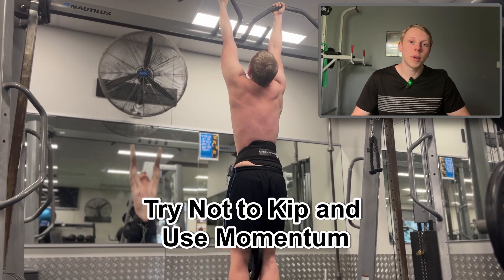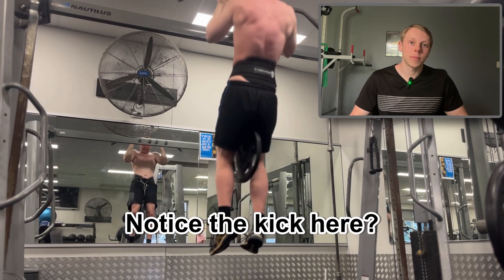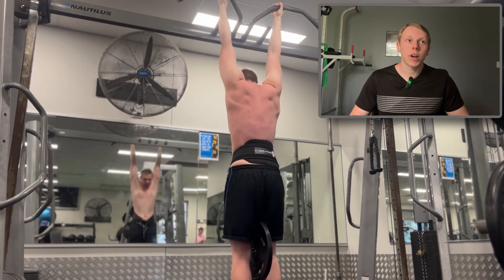Also try not to kip and use momentum. I'm sometimes guilty of this — when the weight gets heavier I kick with my legs halfway up to get a little extra momentum just to finish the rep. I just want you to try not to do that.